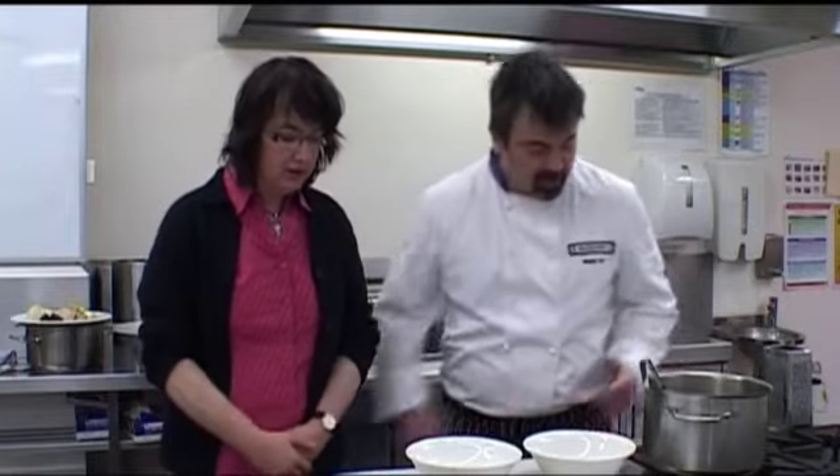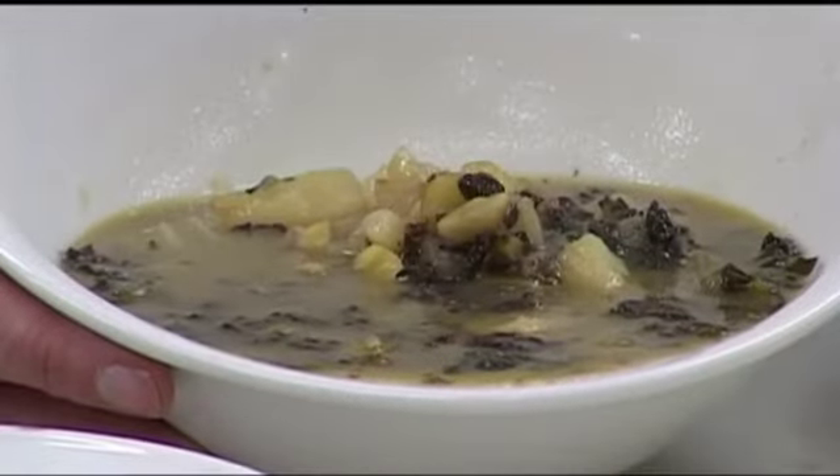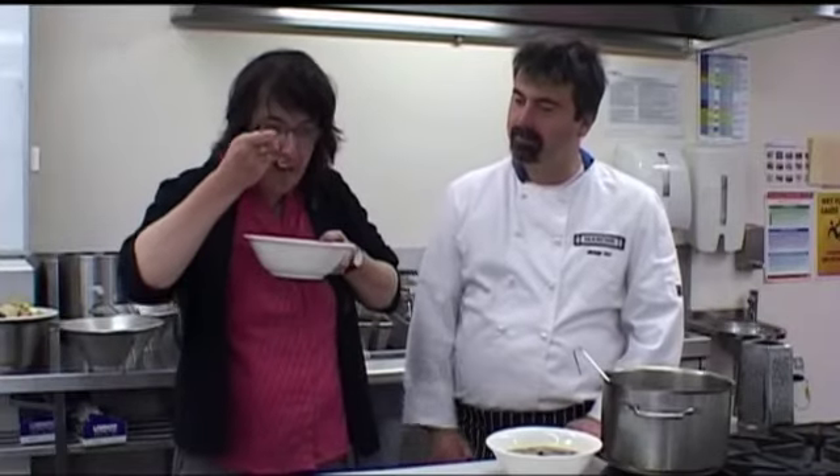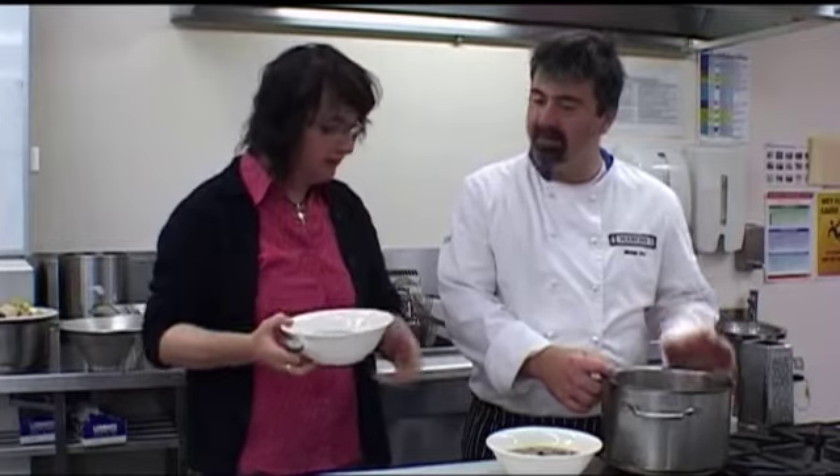Thanks Angela for coming in to try my soup — hope you're going to like it. These premium chestnuts — can you tell me a little more about the region they come from? They come from Bright, Beechworth, and Stanley, and they supply 70% of the chestnuts around Australia — that's amazing! Absolutely delicious — what a wonderful winter chestnut soup, nice and warming. Now wasn't that a fantastic winter recipe — black cabbage, potato, fennel, and chestnuts — these are the foods of Italy.